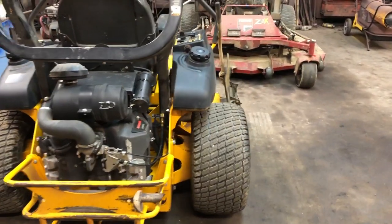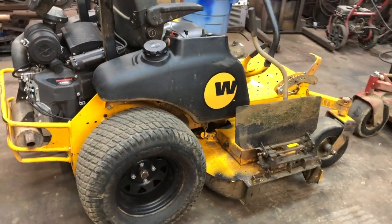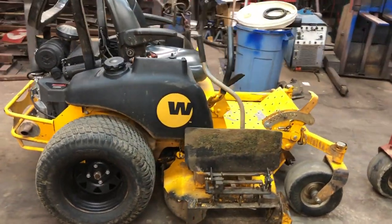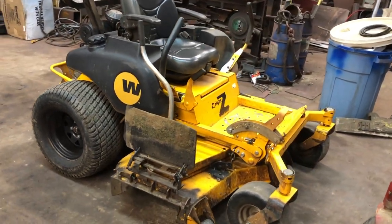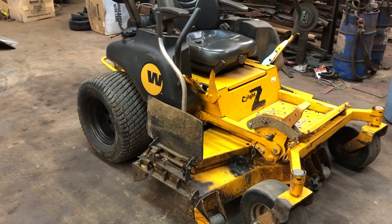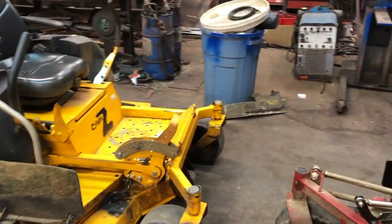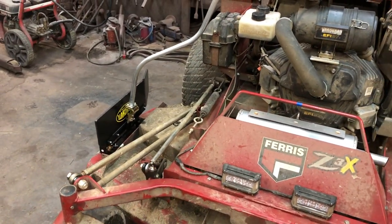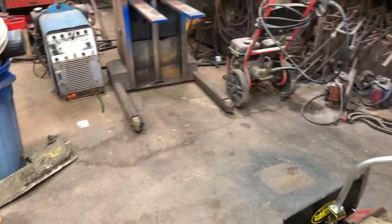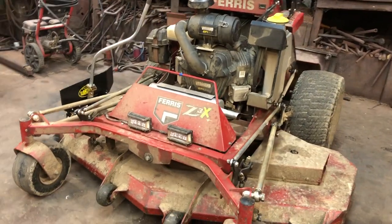I've got one on my mid-mount Z and I've had it on there going on the fourth season. This is my employee training machine, and for those of you guys that have employees, you know that if it can break, they're going to find a way to break it. And this thing has held up remarkably well — I've never had any issues, never had to make any adjustments. I've just added a brand new one on the Z3X, and as you can see, there's the old one in the trash. It has given me nothing but problems. Not going to talk bad about the brand, but it's just nothing but problems. So I went with a Quick Shoot.